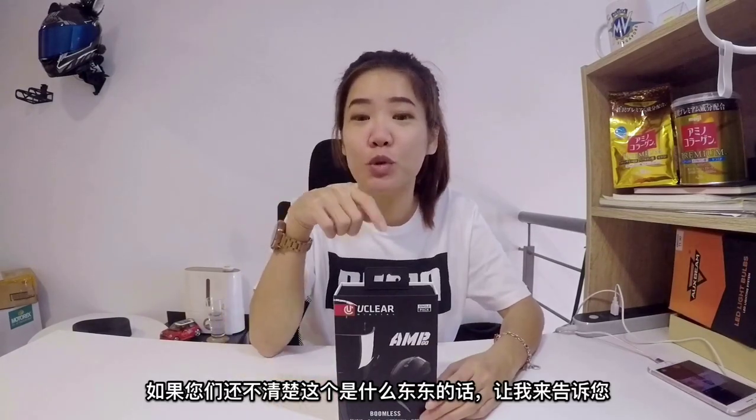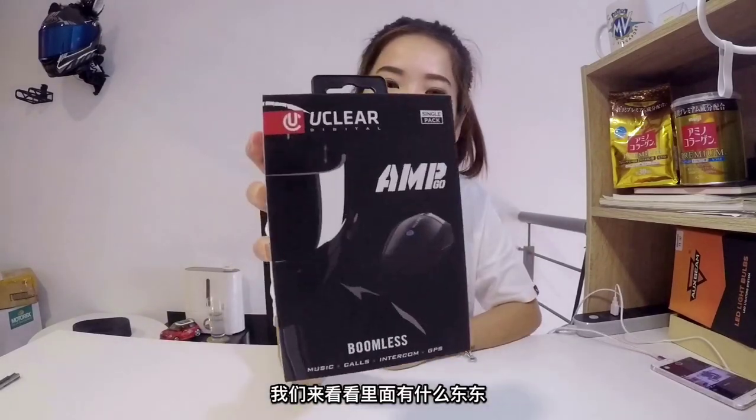Hello human! Today I will be unboxing this U-Clear Amgo that was sent to me. This is one of their improvement models from the HBC version. Those of you that do not know what this is — it is a helmet communicator or an entertainment module for some riders like me. Let's check out what is inside.